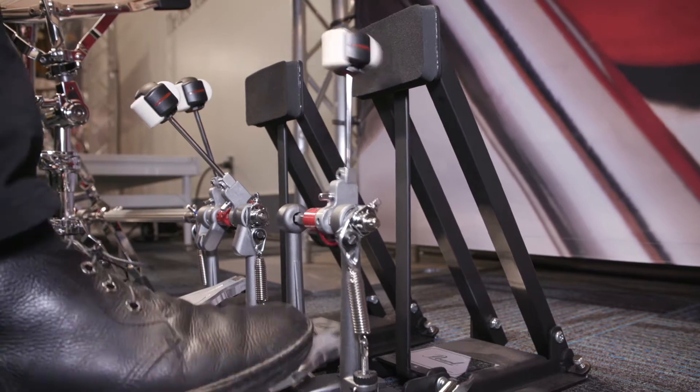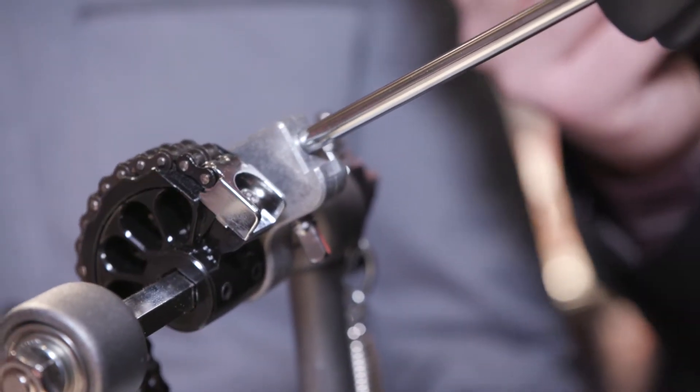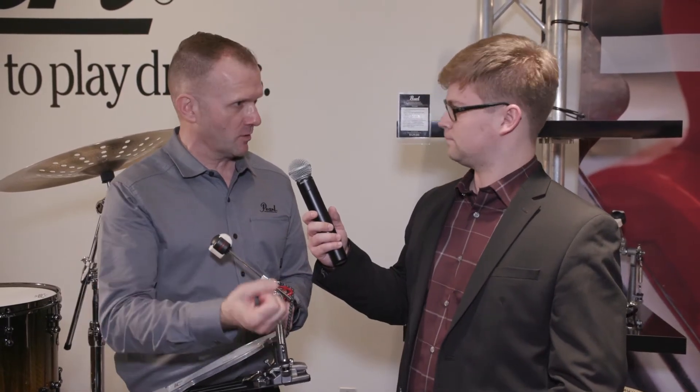So this is the new Eliminator Solo pedal. You have two different cam options: this is the Radical Progressive or the Red Cam, and then there's the Linear Action Standard Round Cam. Gives you two different types of feel — this one's more for high speed, the other one's more for power.